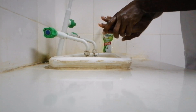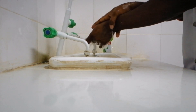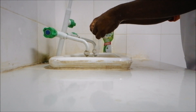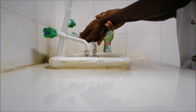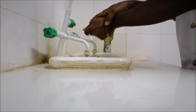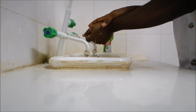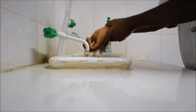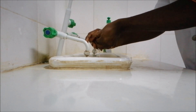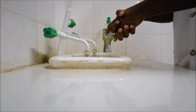Count 1 through 20 while washing — that should be 20 seconds of thorough handwashing.